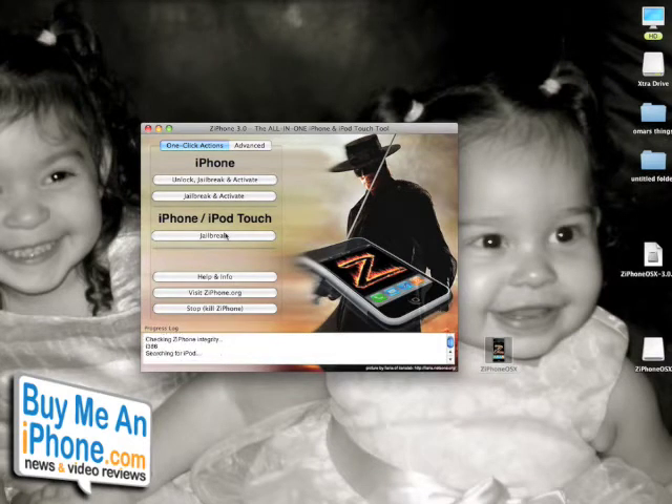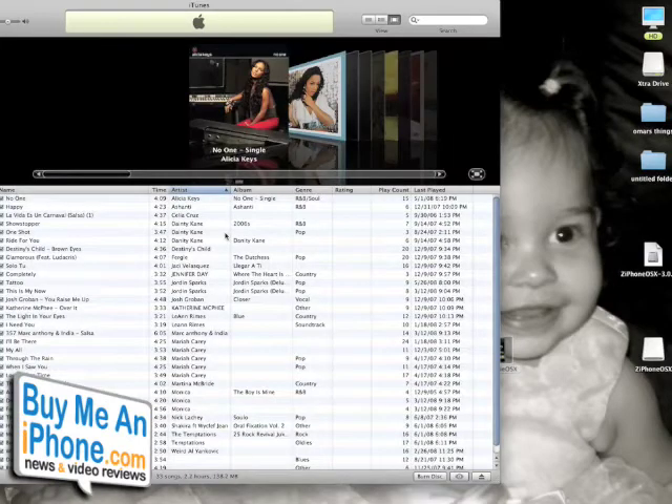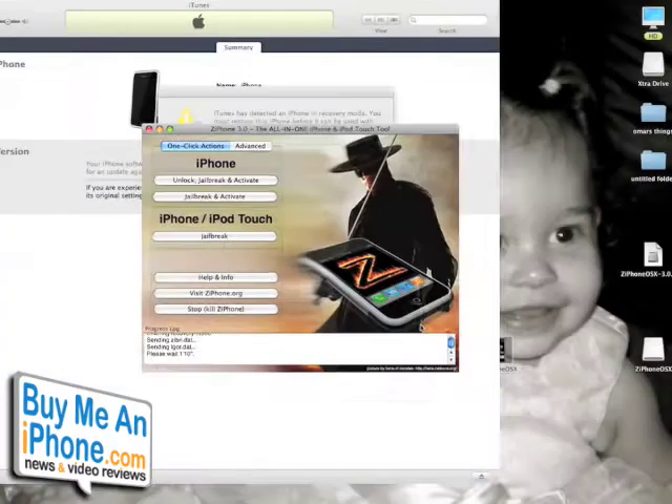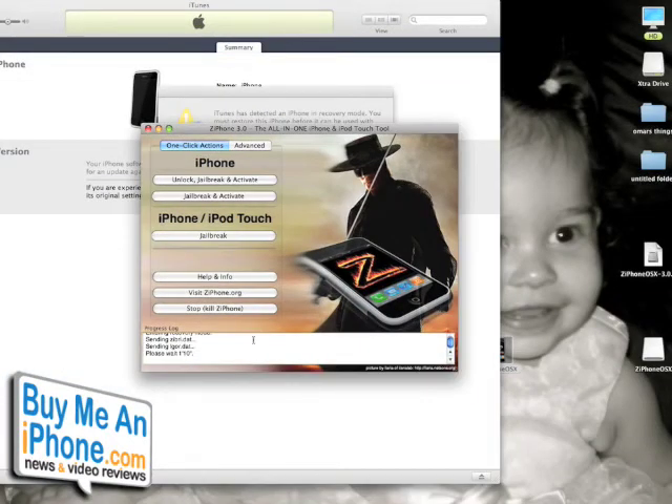Starting the video again — it's starting to jailbreak my iPhone. What it's actually doing is setting your iPhone into recovery mode, which it needs to do in order to put the software on it and jailbreak it. My iTunes just opened up and it says 'iTunes has detected an iPhone in recovery mode. You must restore this iPhone before it can be used with iTunes.' Leave this alone, do not click on anything — just push it to the background and ignore it completely. You don't want iTunes to mess with anything going on right now, so just pretend that never happened and let the software do what it's supposed to do.